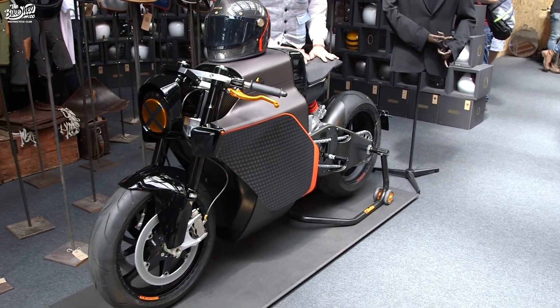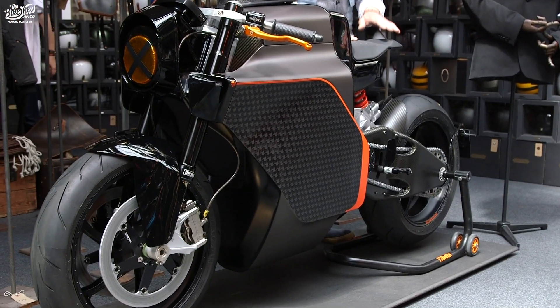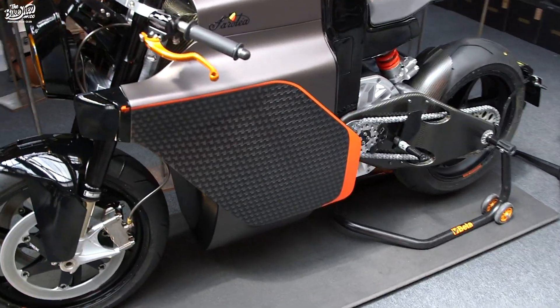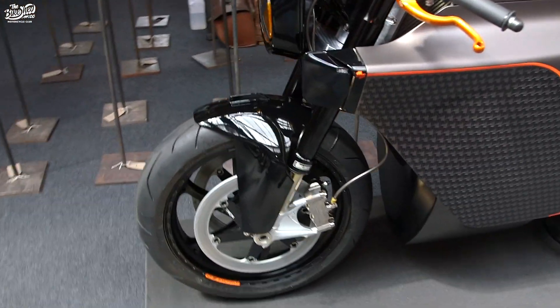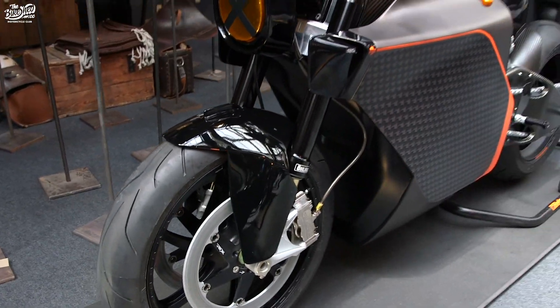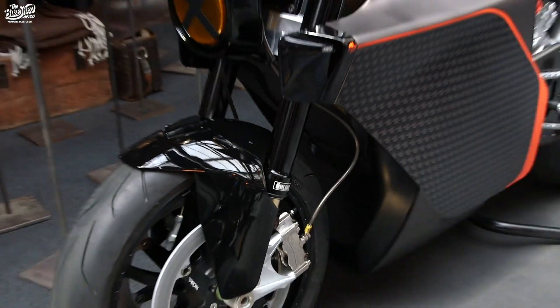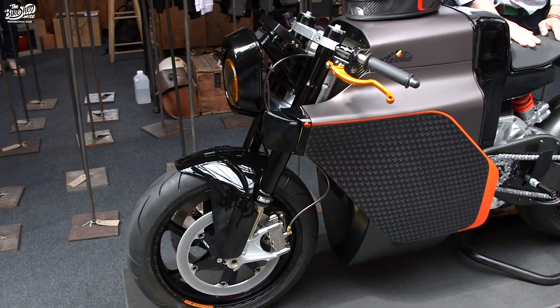The technology is similar to our racing motorcycle. We have a carbon fiber monocoque chassis with a fully stressed motor. Going from front to rear, we have full suspension from Öhlins, who helped us on the Isle of Man TT — obviously the best you can get for a high-performance motorcycle.